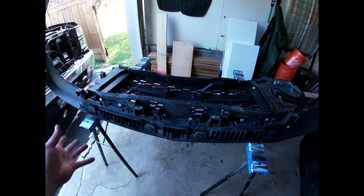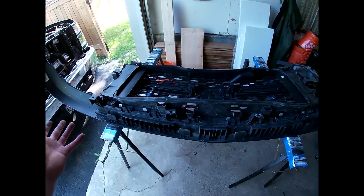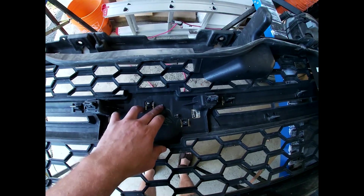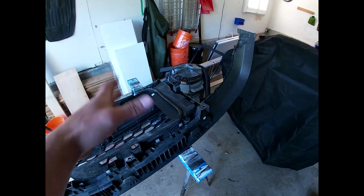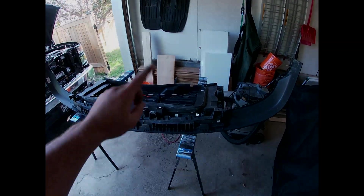I've never actually tried to go this far with the grill before. I'm taking the chrome completely off the grill and the bowtie to do it individually so I don't have to tape or mask anything. The bowtie just has little clips — push them in and the whole thing drops out. Along the grill there are just tabs. Don't worry if you break some; you can glue them back. Once you've had a vehicle long enough, you start not to care about breaking certain things because you know how easy they are to fix.